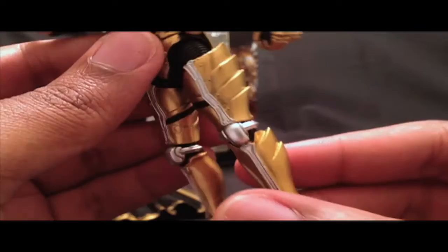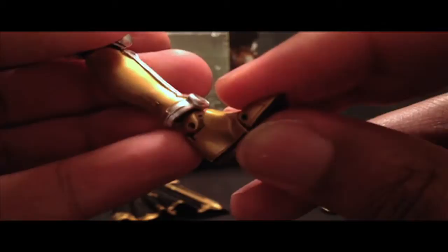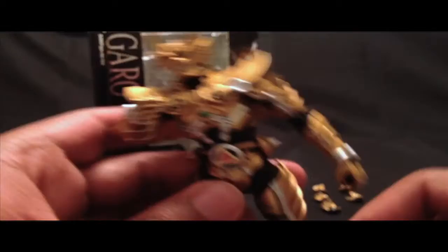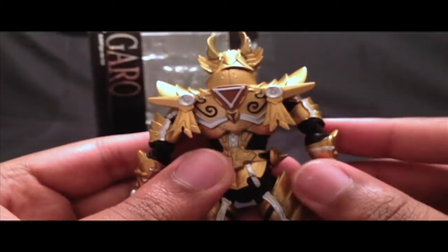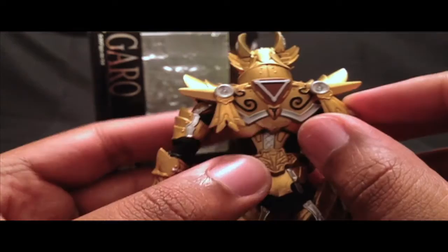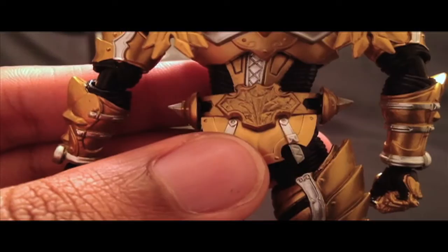Garo also has double-jointed knees, which is very nice and neat. His ankles have some articulation, and his toes also have articulation — so he can definitely get a lot of good poses. On Garo's back the detailing is excellent once again. He has what I'd call wing expanders that expand out into his cape in the show. Even on the back, all those fine details are present — they really spared no expense with this figure. Very impressed.